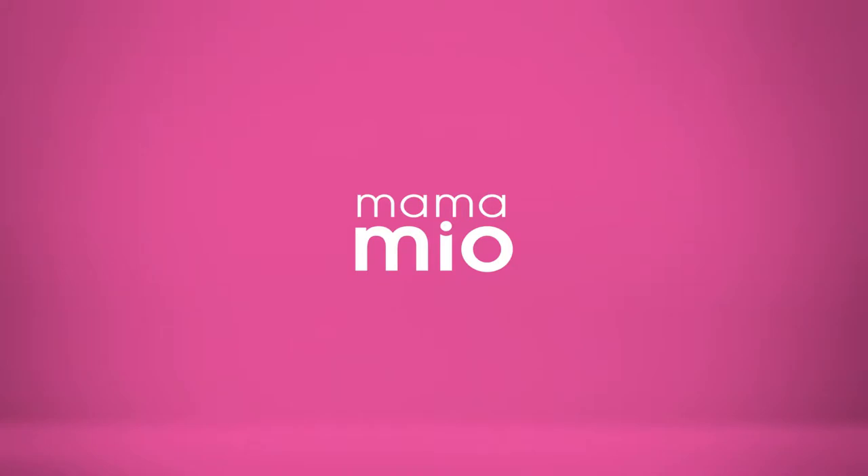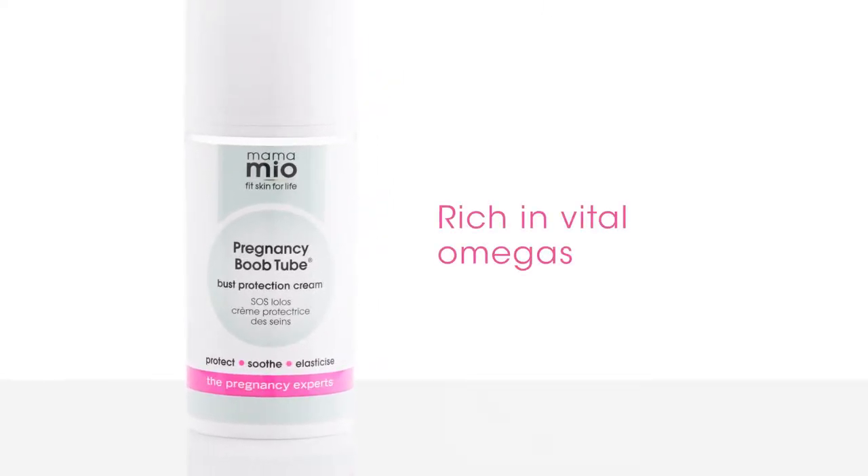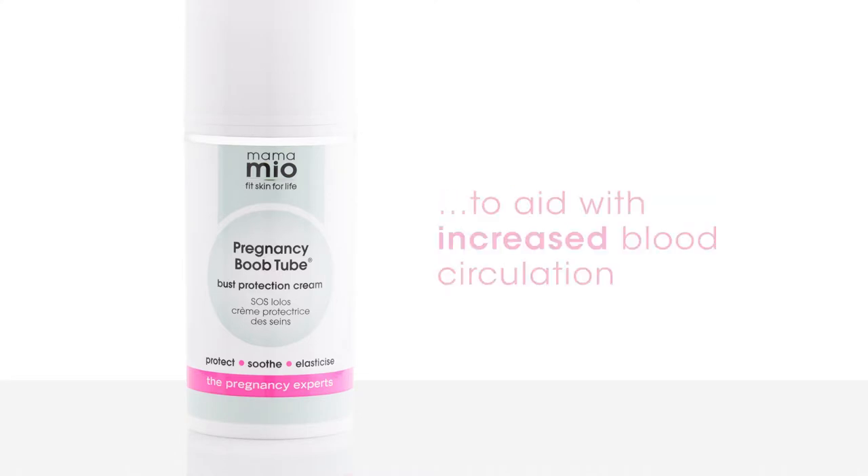Protect, cool and soothe pregnant and new mama boobs with Mama Mio Boob Tube. Pregnancy Boob Tube is rich in vital omegas to help lock in hydration. It also contains unique green cabbage leaf extract to aid increased blood circulation.